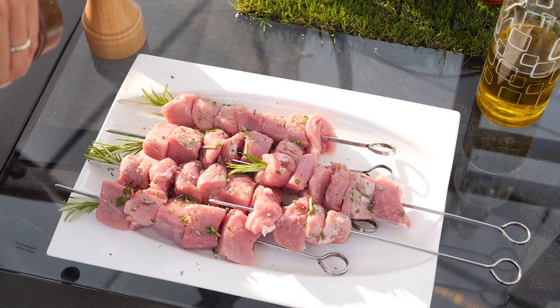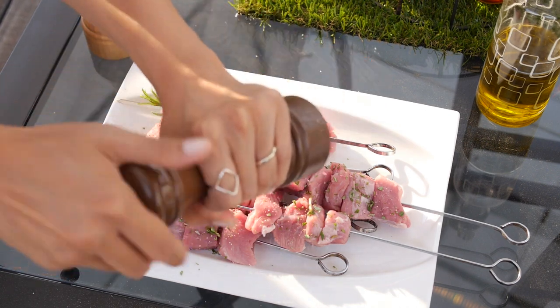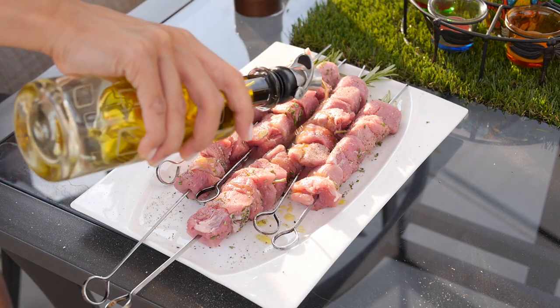I've temporarily changed locations - I am under the gazebo at the moment. I have my pork tenderloin on skewers. I've seasoned it with some chopped fresh rosemary, and now I'm going to finish the seasoning off with some salt, pepper, and olive oil. Super simple.